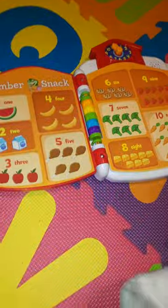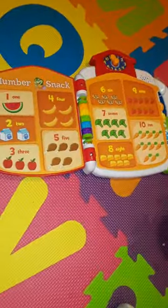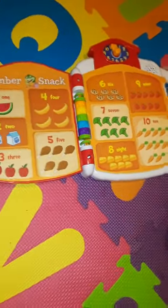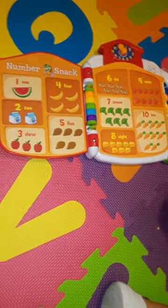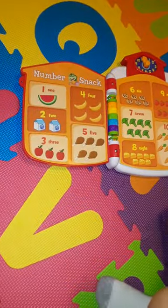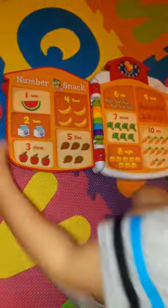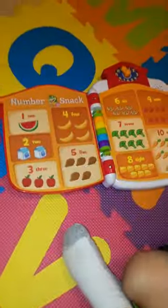Let's practice with numbers. Take it, Gabe. Find two cartons of milk. Where's two cartons of milk? You get it. Where's two cartons of milk, Junien? Find it. Touch the pictures to answer the questions. Find two cartons of milk. Two cartons of milk. Find one slice of watermelon. One slice of watermelon.